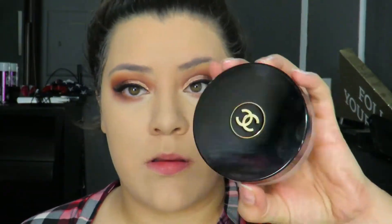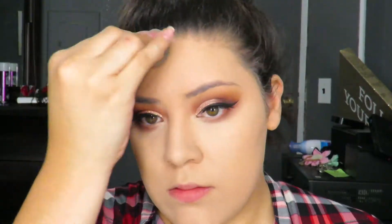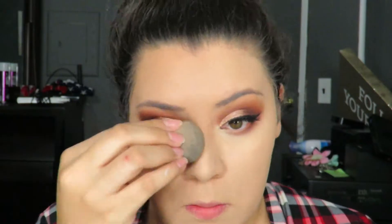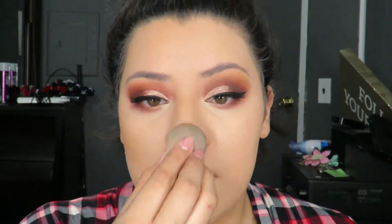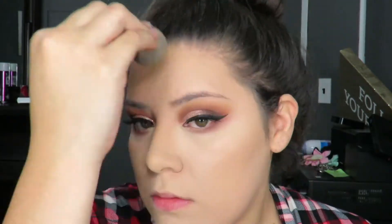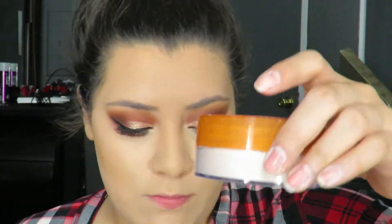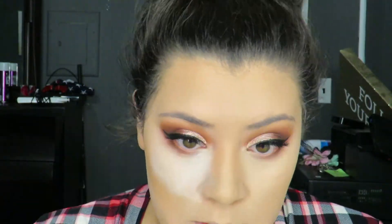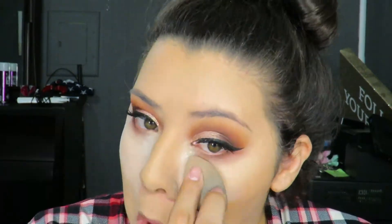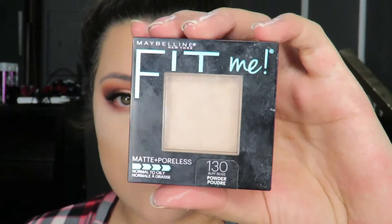For my bronzer, I'm going to go in with the Soleil Tan de Chanel. It's a bronzer that was super expensive — like 50 bucks — and the only reason I bought it was because Jaclyn Hill uses it, but I love it. I've had it for such a long time and it's still in perfect shape. I haven't even made a dent in it. It's my favorite. Then to set my concealer, I'm going to use the Airspun Face Powder in the shade Translucent — still a favorite. I use it all the time to bake. For my face, I'm going to use the Maybelline Fit Me Powder all over with a Sonia Kashuk brush.